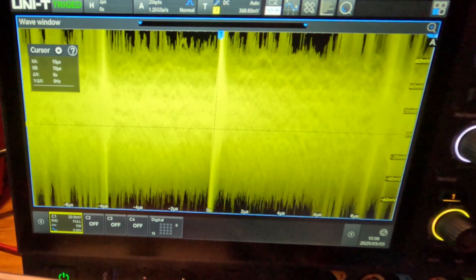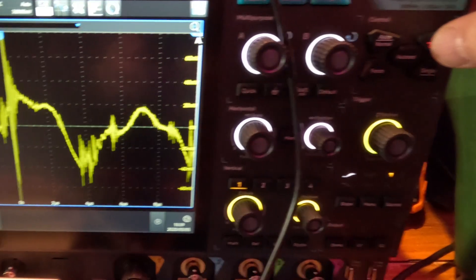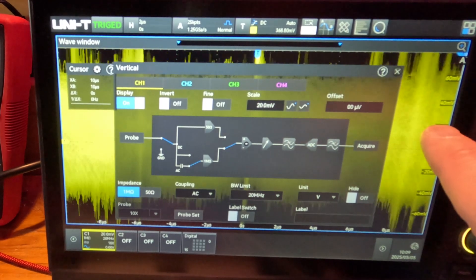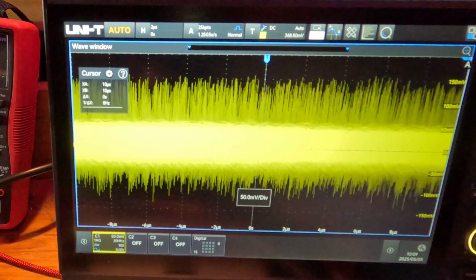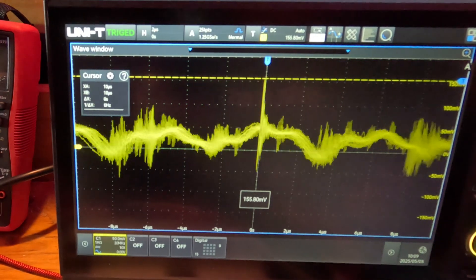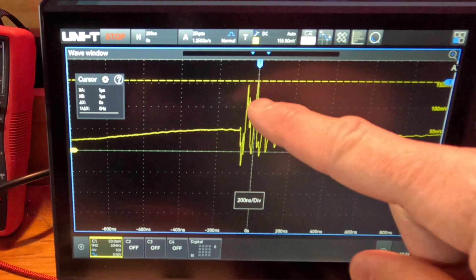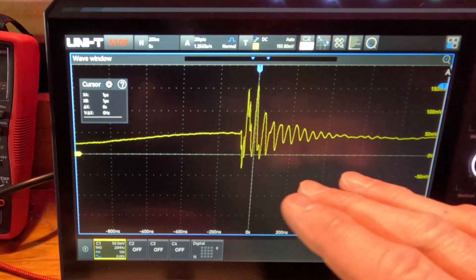Now let's go back to the proper 20MHz bandwidth limit — the right way to measure this. Lowering the trigger so it's not randomly triggering up high. Freezing the scope gives a nice clean waveform, and zooming in we can see the resonance in the switching parasitics. It's hard to know the exact source just from this view.